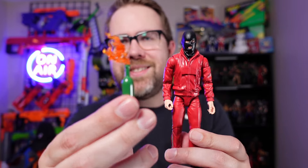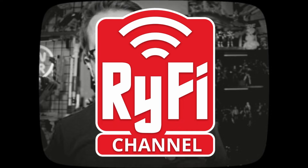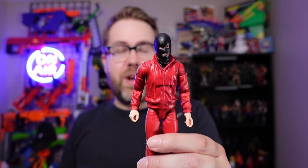Is it wrong that I bought an action figure for a six-inch scale plastic Molotov cocktail? Because I did, and this is the Marvel Legends Tracksuit Mafia figure.